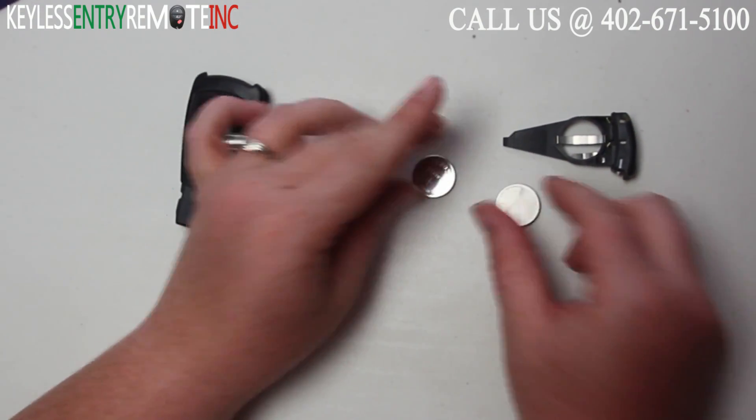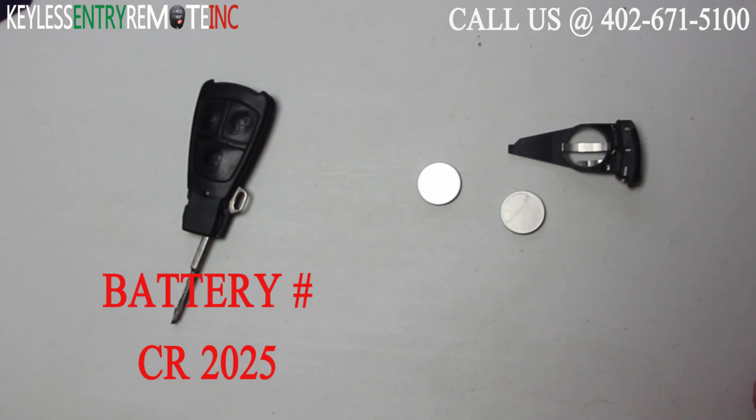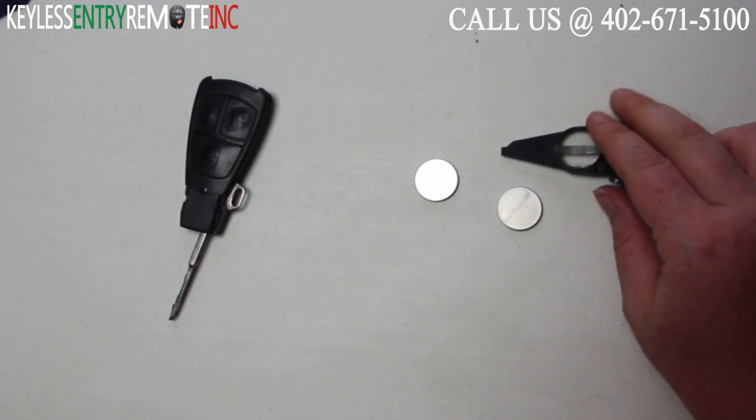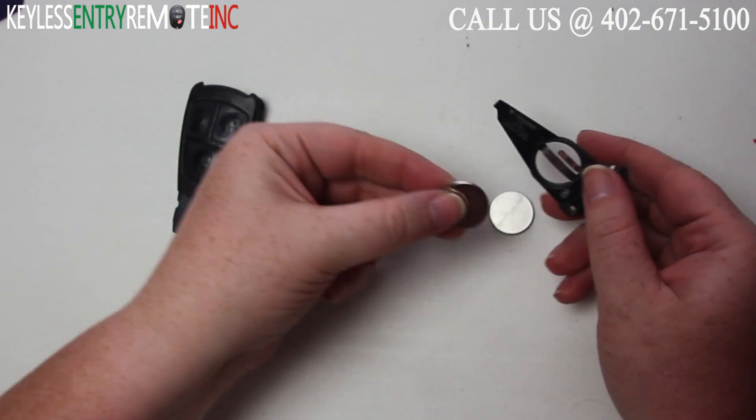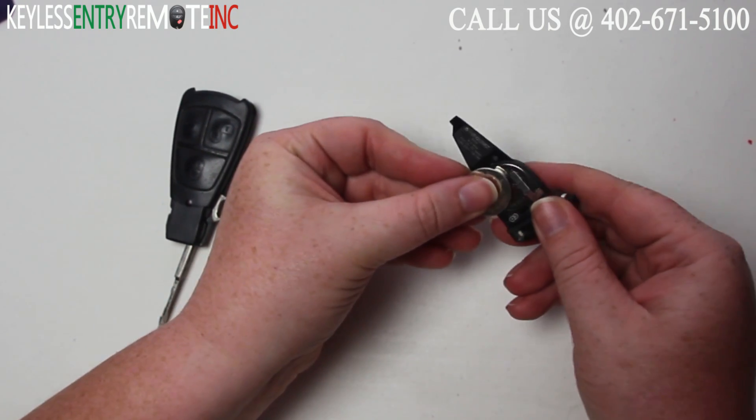As you can see the batteries fell right out. The batteries used in this key fob are a CR2025. To replace the old batteries, once the new ones are out all you'll need to do is slide two new batteries in.